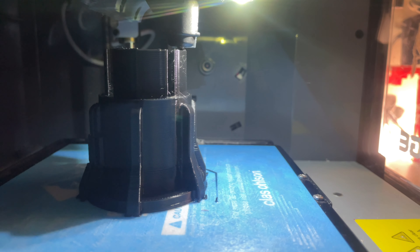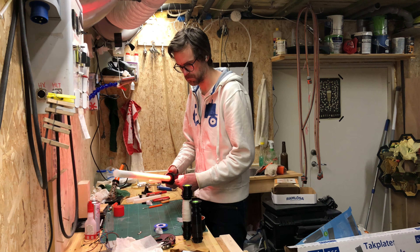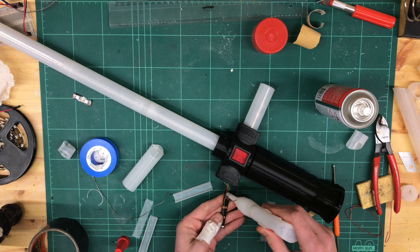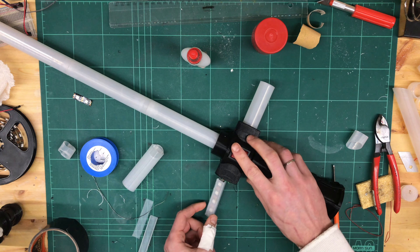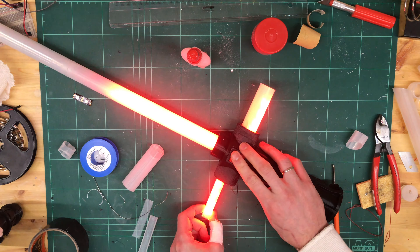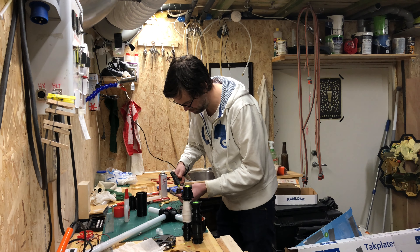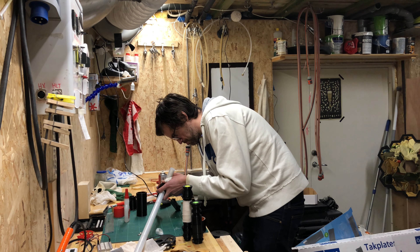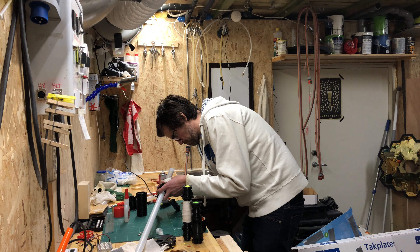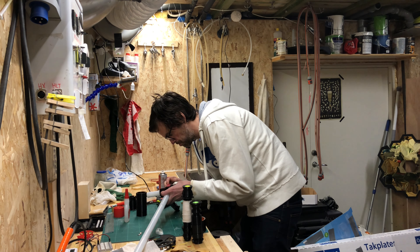3D print the last part and fit it onto the lightsaber. Test, test, some more CA glue to get everything in place. Test some more. And some hot glue to keep the internal parts in their position. It's rather fiddly, but in the end it works. Some adjustments of the ESP32 WLED settings, and it seems to work just fine.